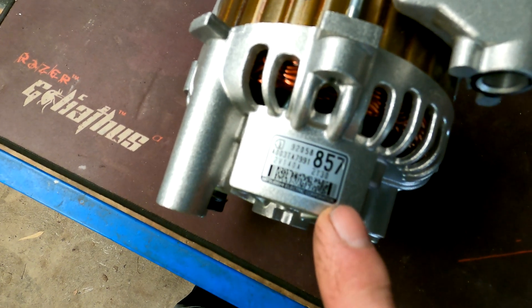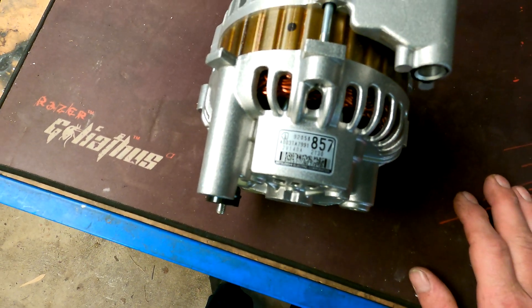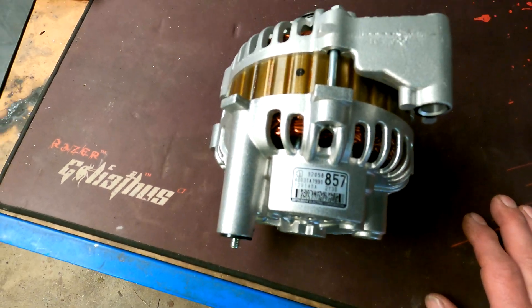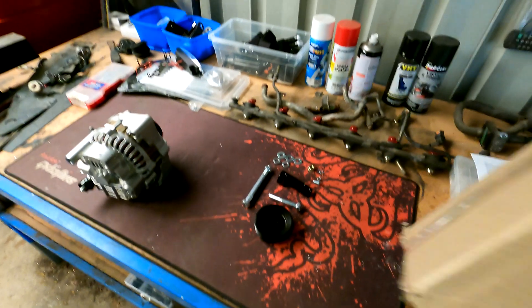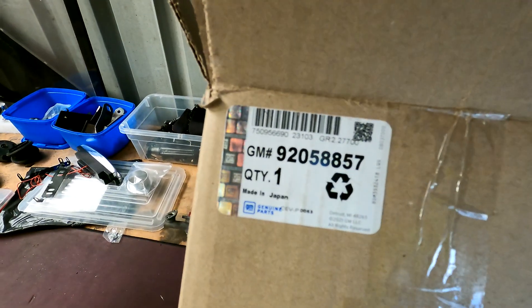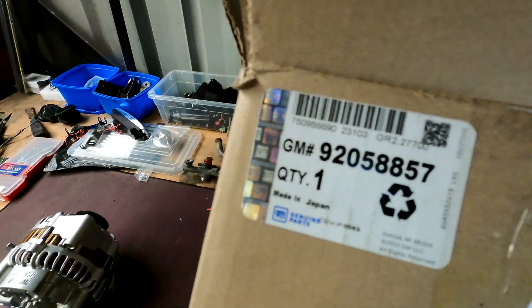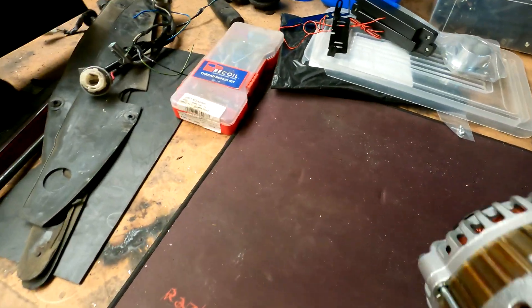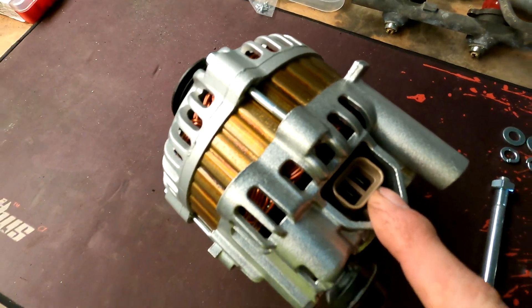So this here is the part number. I'm not sure we can pick that up — it's 92058857 — and this was the box it came in. So it's a genuine GM, it's a 140 amp, and this connector is exactly the same one that is used in the Skyline.